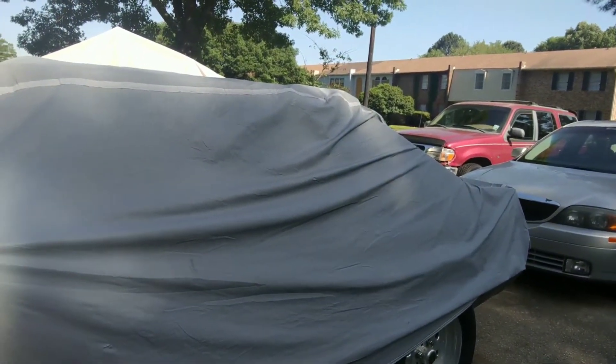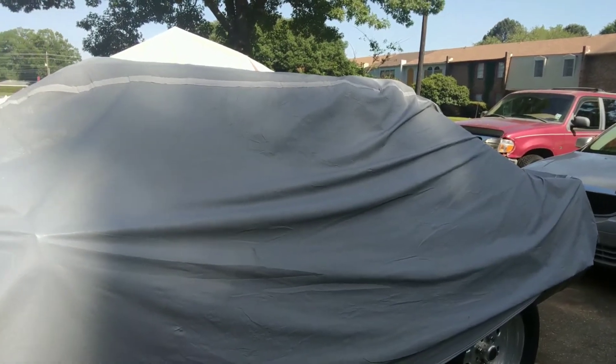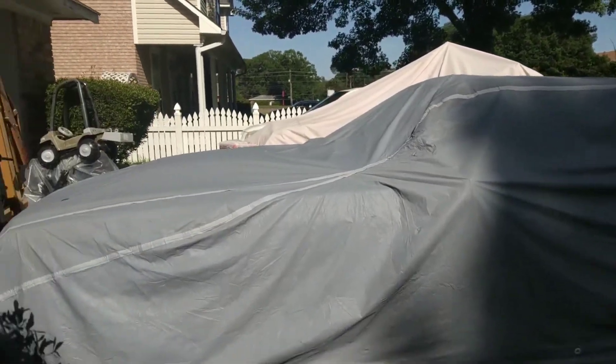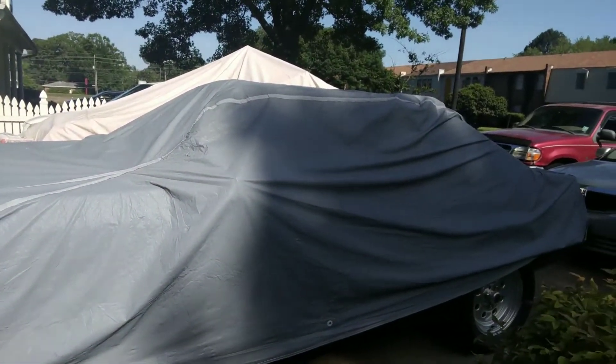I had one repaint when I bought it. It was pretty much original besides that. But in the amount of time I had it and all the deployments that I've been on and being in different countries, I had to let it sit for a long time.